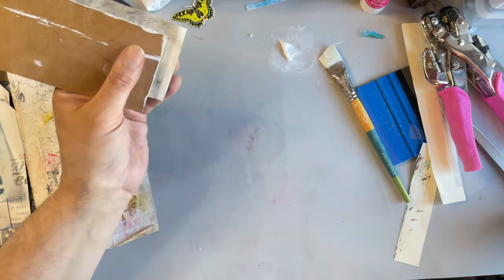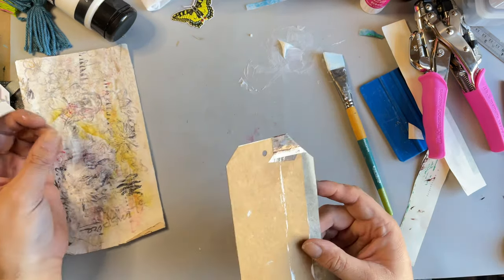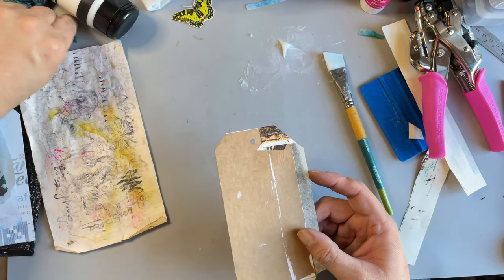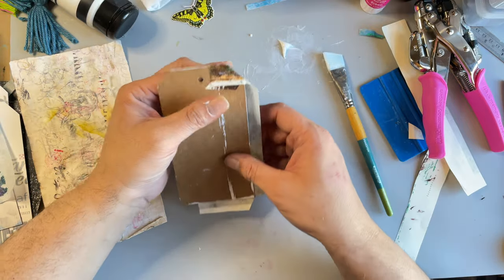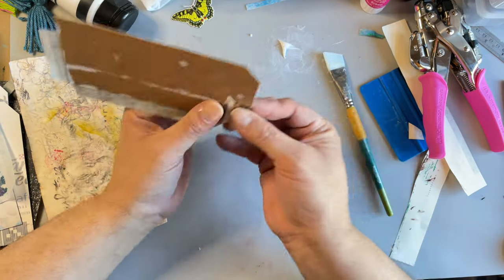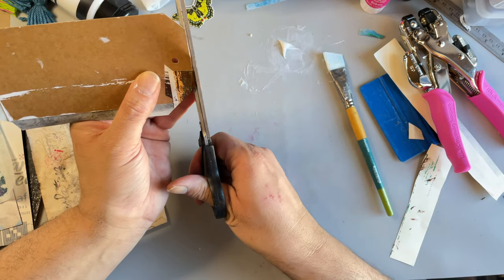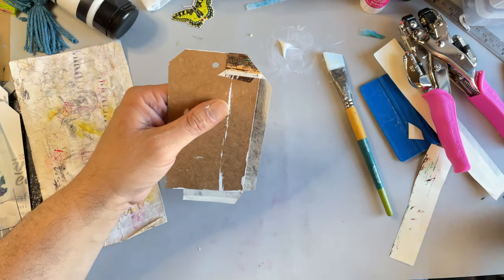It's funny — I just cleaned my scissors recently with some acetone. I finally got my hands on some of it, and now I'm gumming them up again. Literally, I think last week is when I cleaned them. What you gonna do?